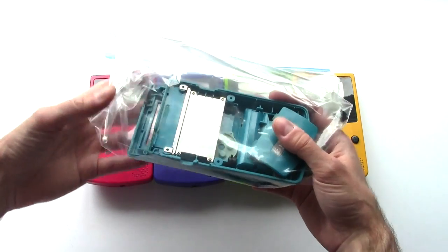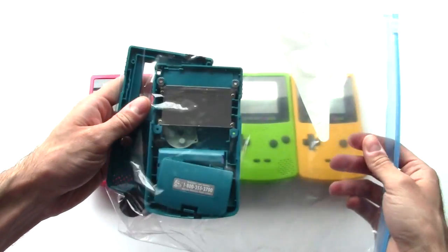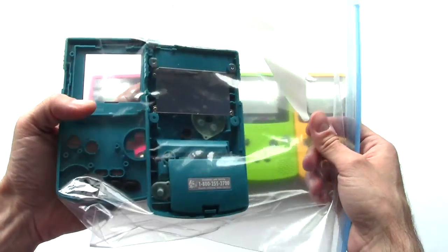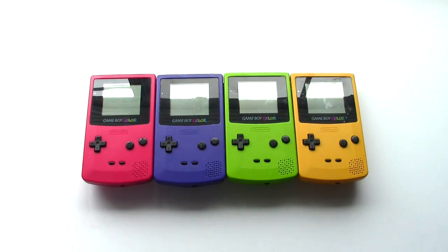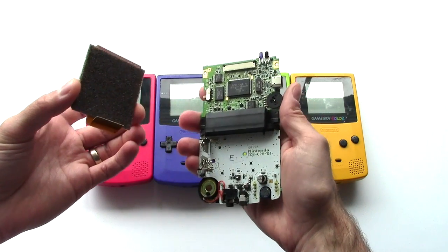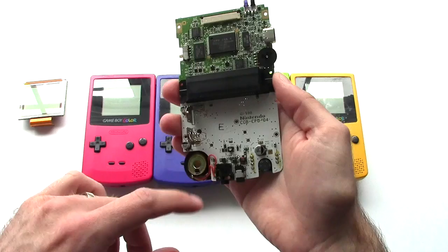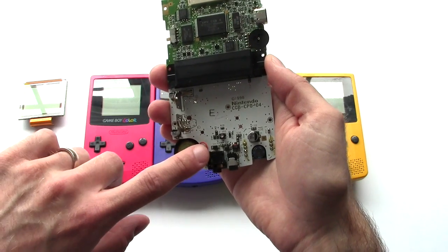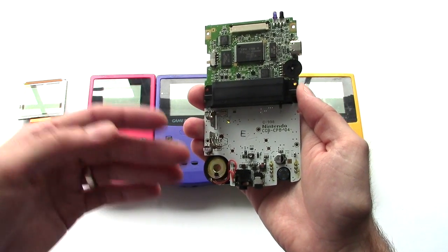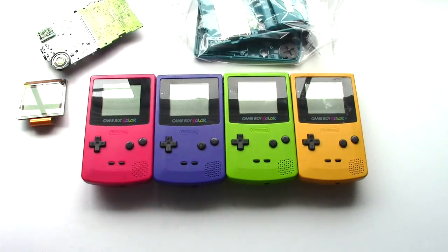I'm going to start taking these all apart — that's why this teal one is bagged up. This one was really yucky; it looks like somebody spilled a can of soda in it because I had to pry it apart after taking all the screws out. The teal one does not power on, which I'm not surprised about given the soda soaking. The auction just said it didn't work. One of the fuses is dead, and I don't have that size fuse handy. Since it's just going to be part of an art project, there's no point in fixing it right now.